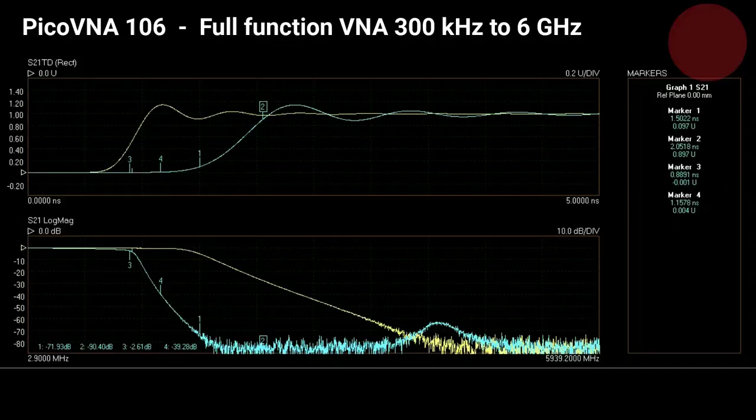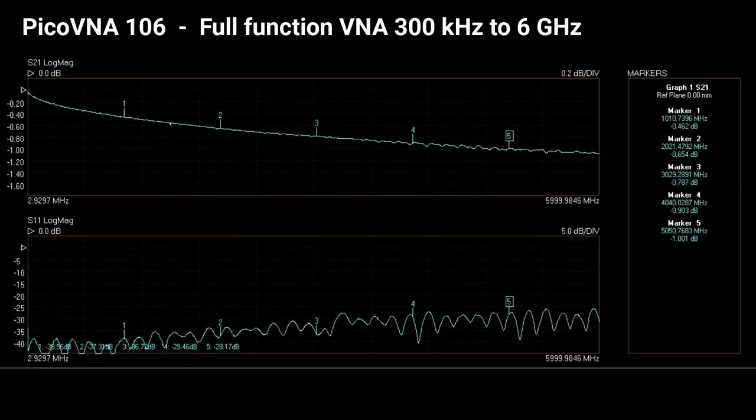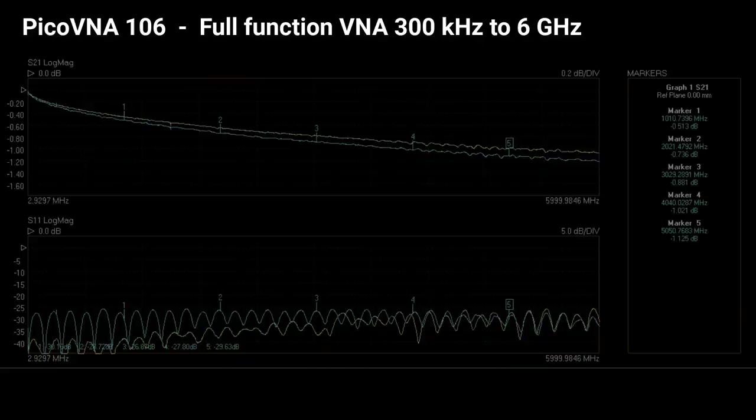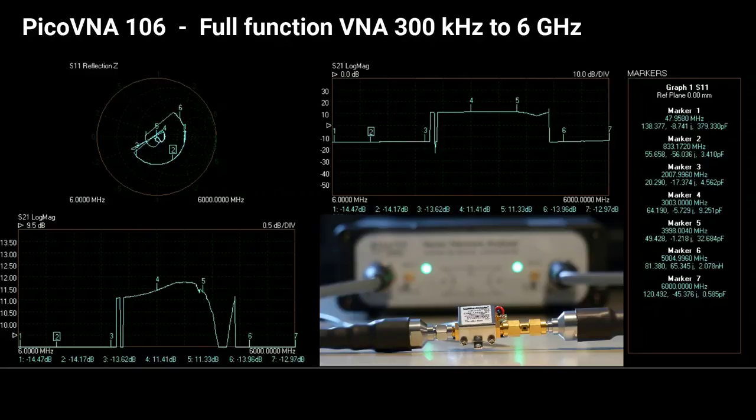We need to think too about the trace noise and speed, supported by trace noise of 0.05 dB RMS. Here I compare two short lengths of coax cable, and their readings are coming in at 5000 full S2P points per second.